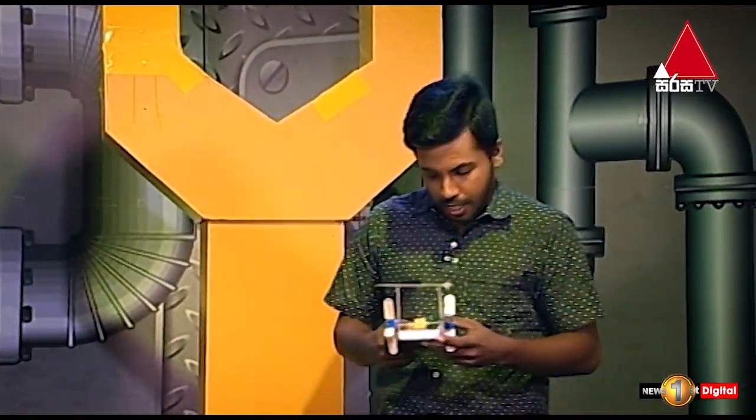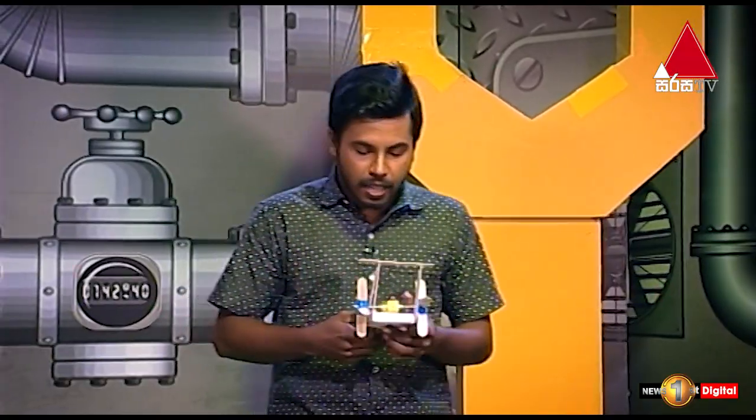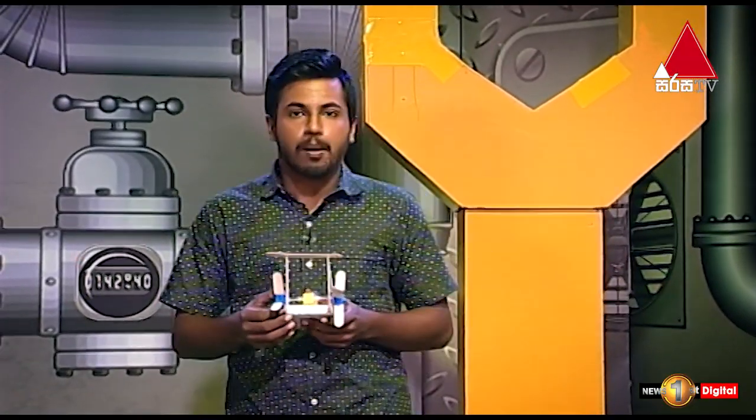Hello everyone, welcome to KidsFest DIY, and welcome to the Pedal Boards. The paddle board is the same as the padel board.